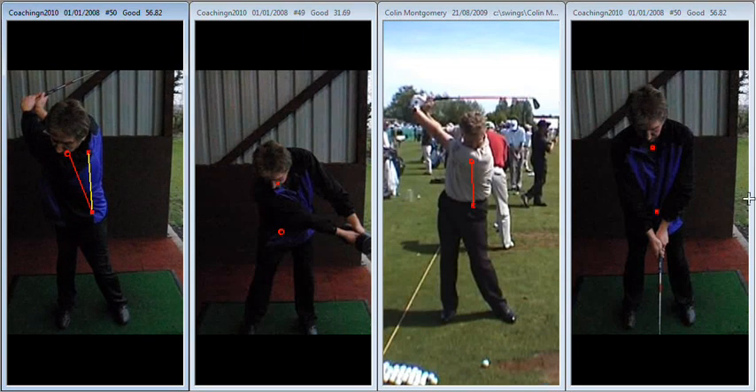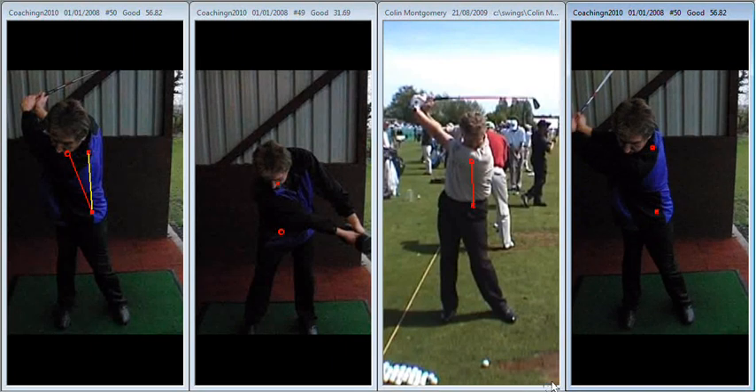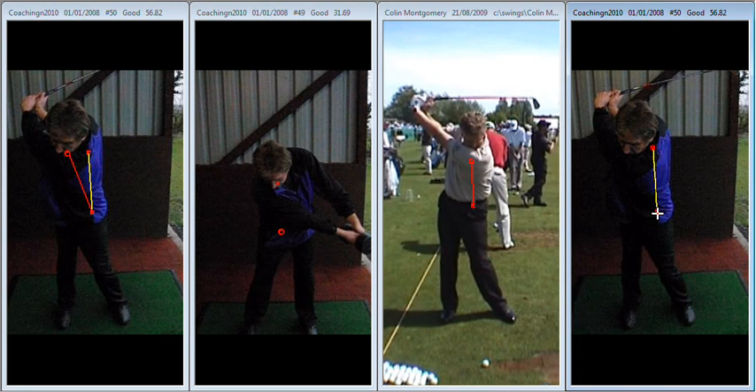Towards the end of your session the key thought we gave you was to left tilt. As you take the club back in this instance we can see now that the left shoulder works down a little bit more, and at the top of your backswing there's definitely a little bit more ability to stay on that yellow line — a little bit less drift off the golf ball.